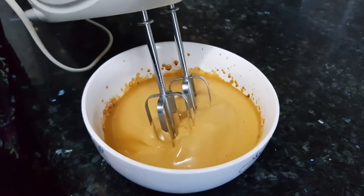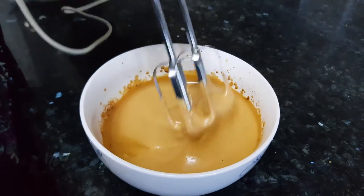Now as you can see, we have whisked it until we get this consistency. This is ready.